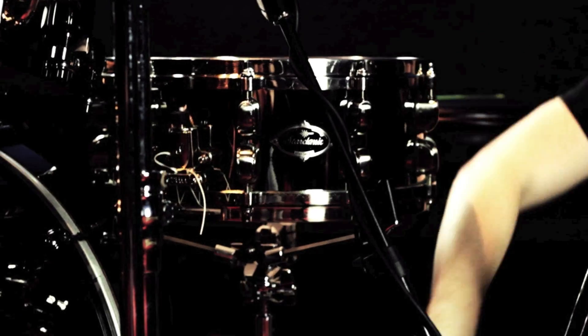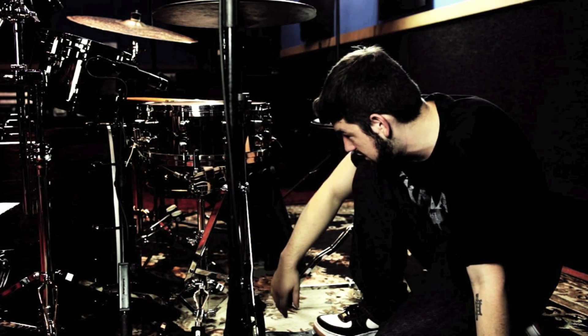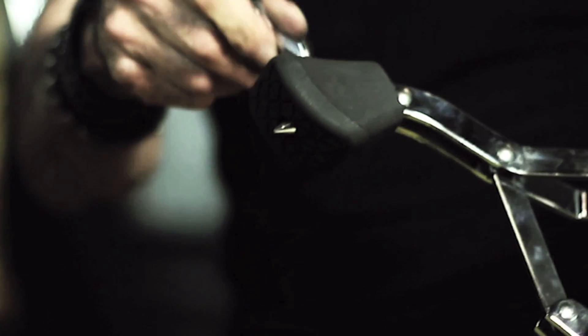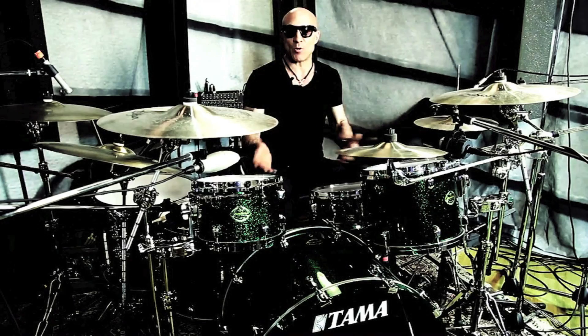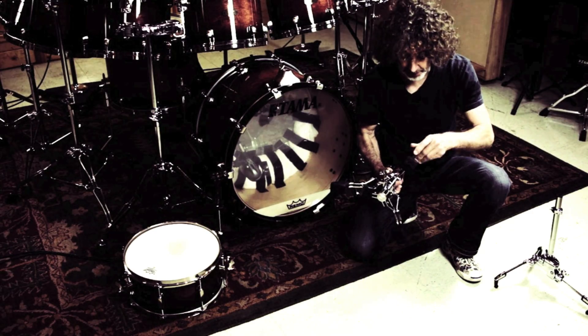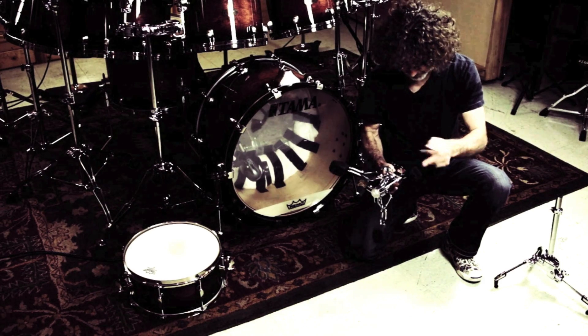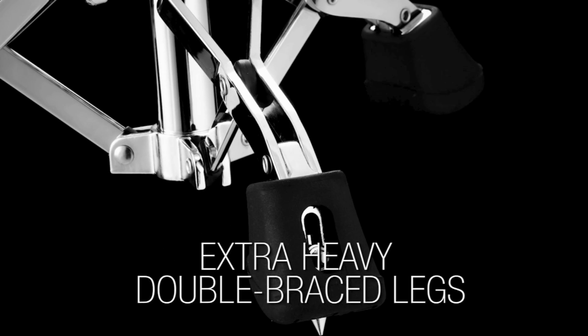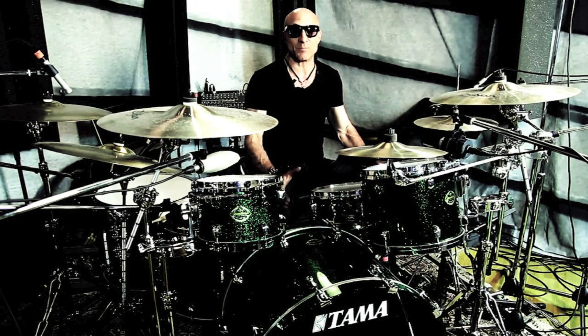It's more heavy-duty — it's a double brace down here. It's got these spurs on the bottom that can really reinforce its positioning and keep it anchored into the ground. I hit so hard that whether I'm recording or live I have to tape it down. How many times does your snare drum crawl around the stage? For heavy hitters this is definitely something you should check out — it doesn't slip, it doesn't budge, it doesn't move.